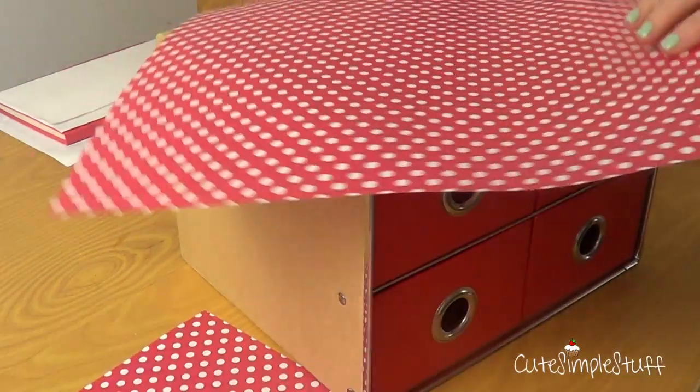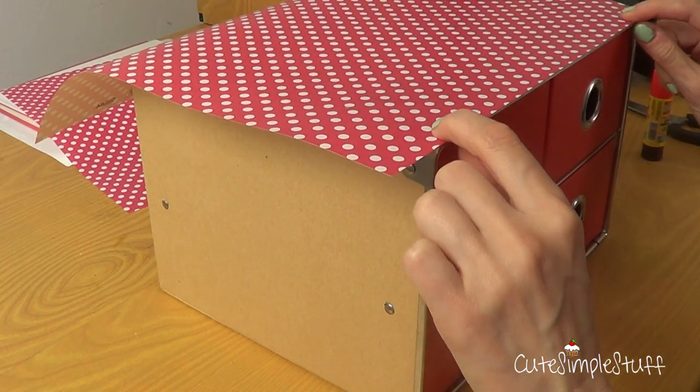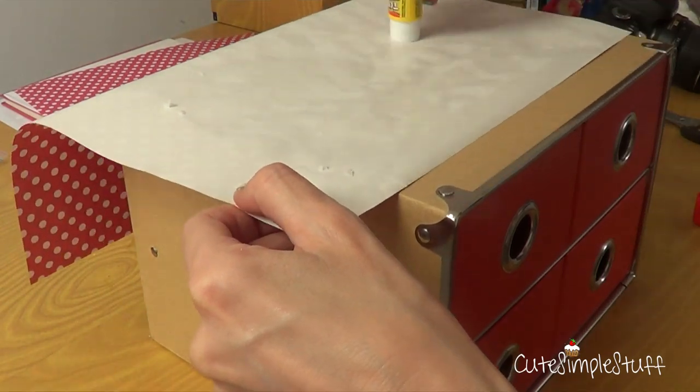For this we're going to be pretty much wrapping around the box as if it was a Christmas gift box. Pretty much the whole thing is just like that.